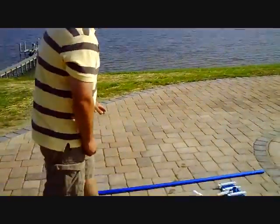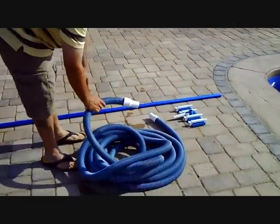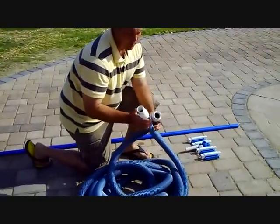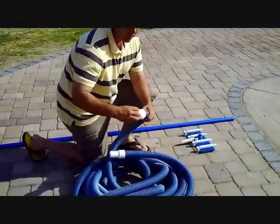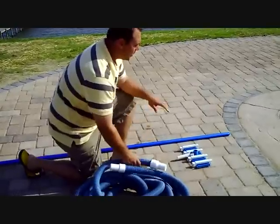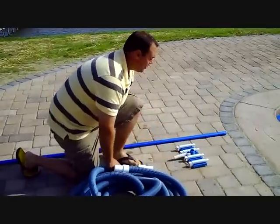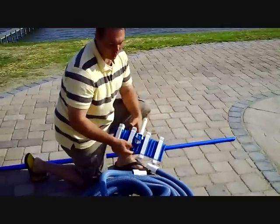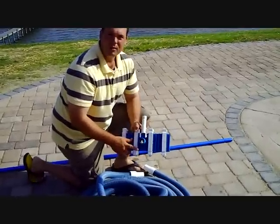The first thing we need to talk about is the equipment you're going to need. We have our vacuum hose, and with the vacuum hose there are two ends — one end does not swivel, the other end does swivel. The swiveling end says 'connect to vac head,' so this will be the end we connect to our vacuum head here. The vacuum head attaches to the end of our telescopic pole, and it has a bib where the hose goes on.